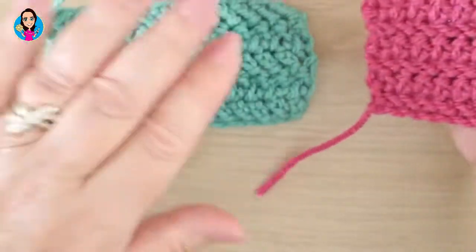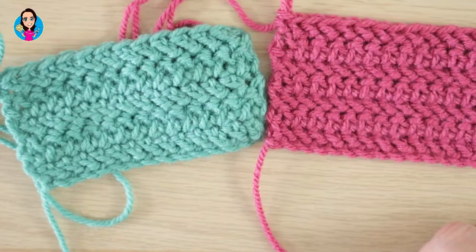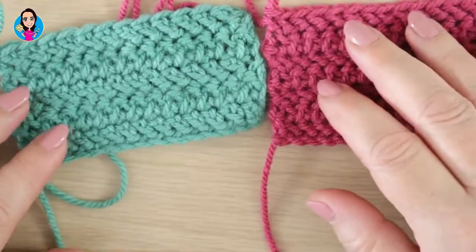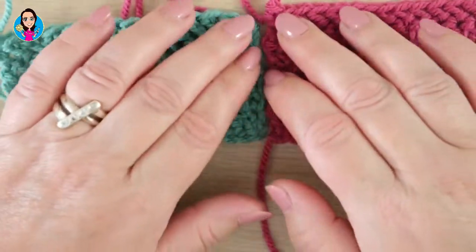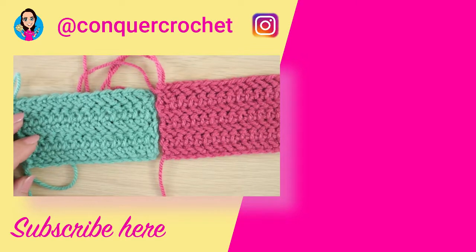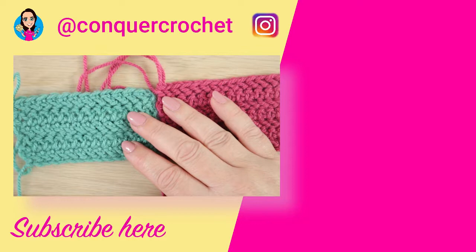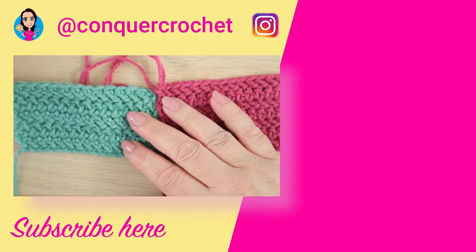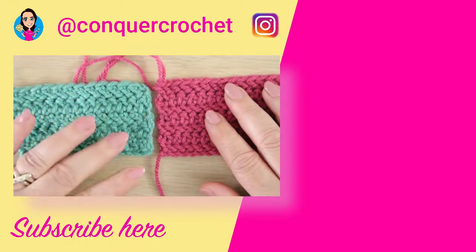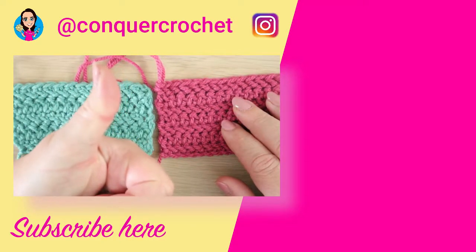So that's how to do the herringbone stitch. I really hope you've enjoyed this video — if you have, please give it a thumbs up, it really does help other crocheters find the channel. If you haven't already, please consider subscribing — it's free and you can unsubscribe at any time. I'll put two videos on the screen to help you on your crochet journey. Thank you so much for joining me and happy hooking! Bye!